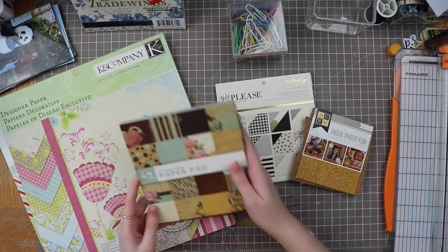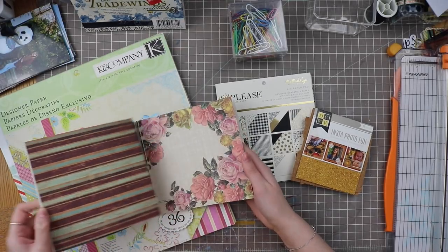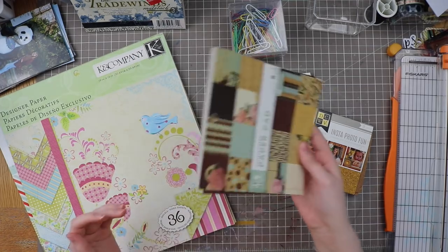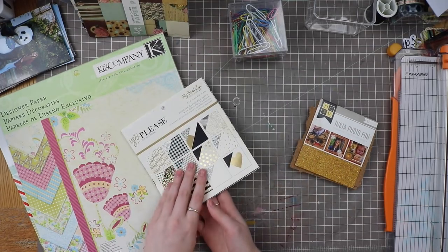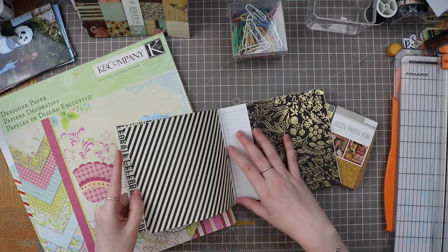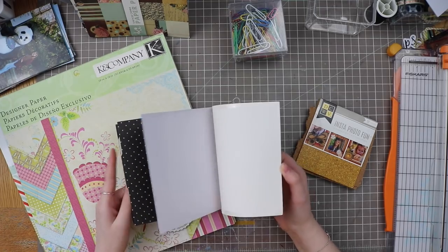I also have the Ki Memories Vintage Charm paper pad — there are maybe eight sheets left. It has deep rich browns, some florals for lighter notes, and butterflies. These are double-sided and I'd like to finish this pad by the end of February. I also pulled out the My Mind's Eye 'Yes Please' by Jen Allison collection for the foils and blacks to provide some contrast.